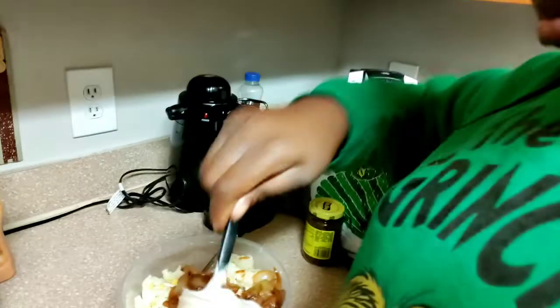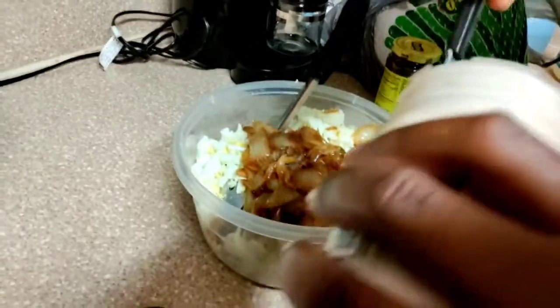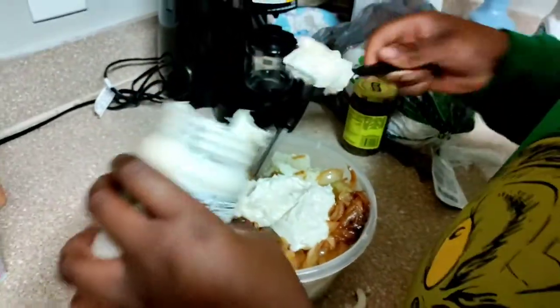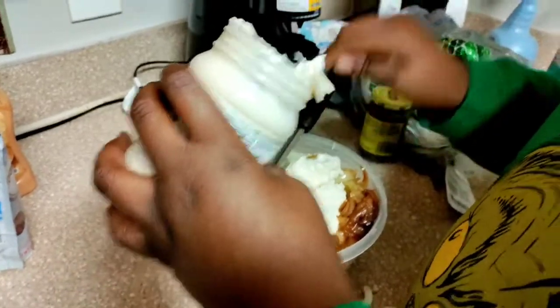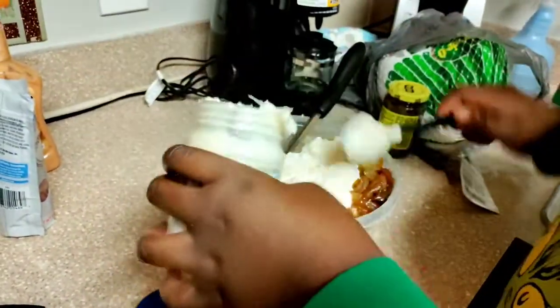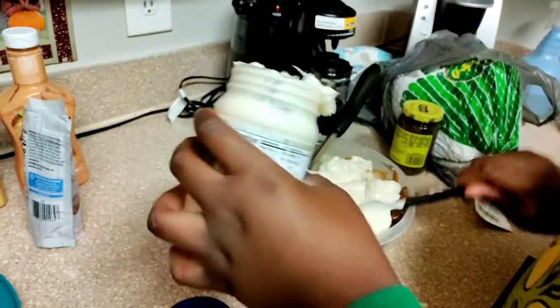Naya, did you just eat mayonnaise by yourself? Put the mayonnaise in there. I know some of you are like 'ew, she didn't wipe the spoon' — we're family, it's all good. Nobody else is coming over to eat anyway. We put the whole jar in there. It's really gonna be me, her, and her sister who eat this.